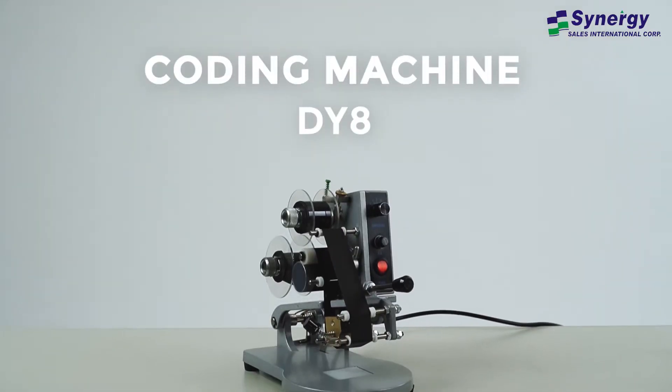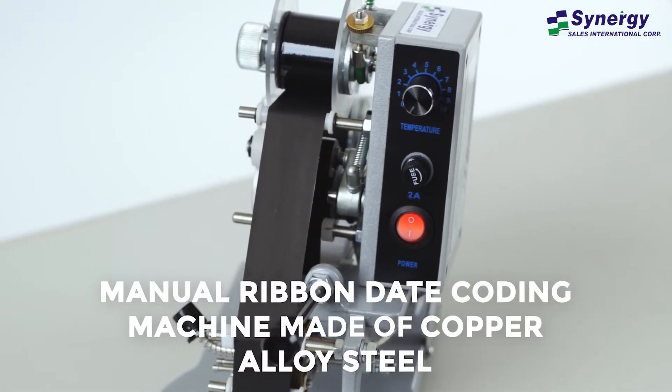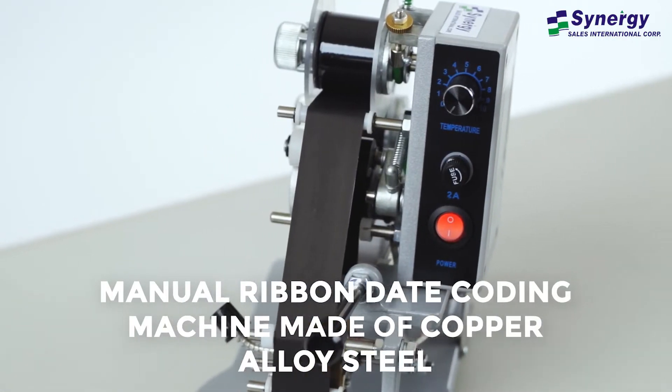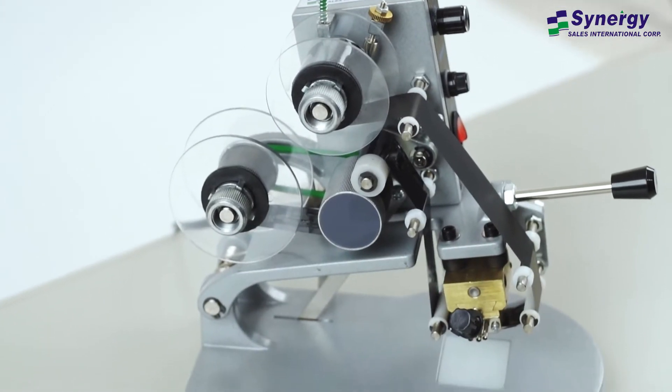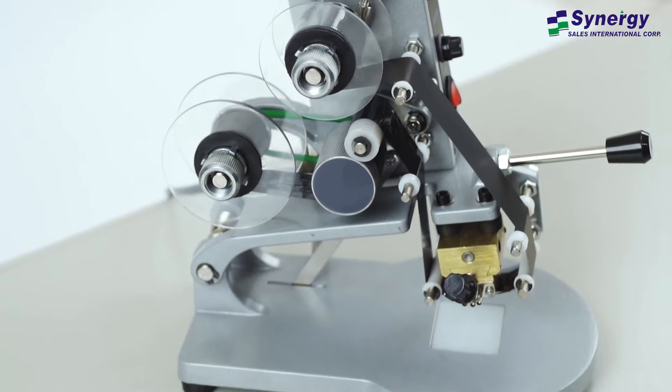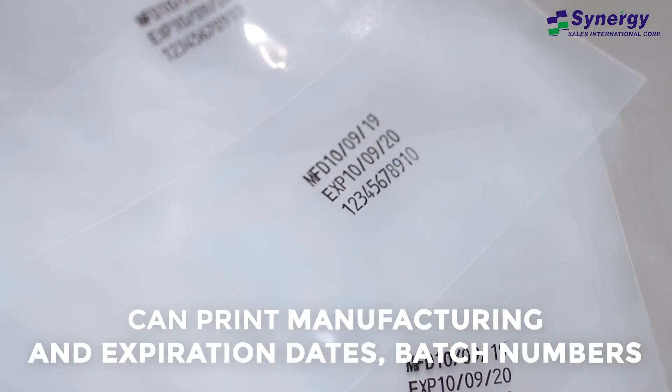Introducing Synergy's Coding Machine, DY8. This manual ribbon date coating machine is made of durable copper alloy and stainless steel. Its compact size makes it a preferred equipment in food and pharmaceutical industries to print manufacturing and expiration dates, as well as batch numbers.